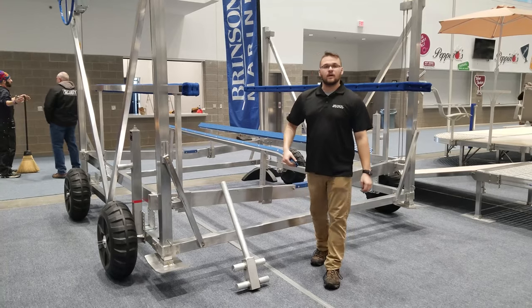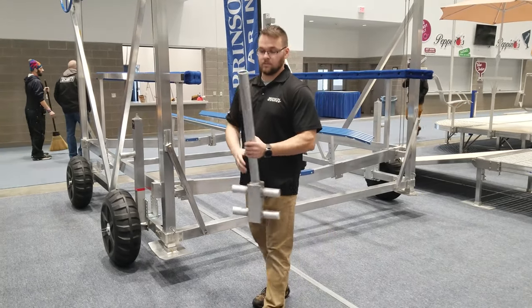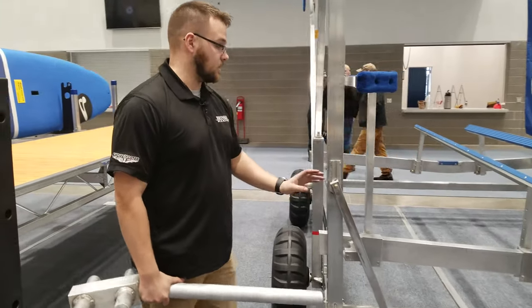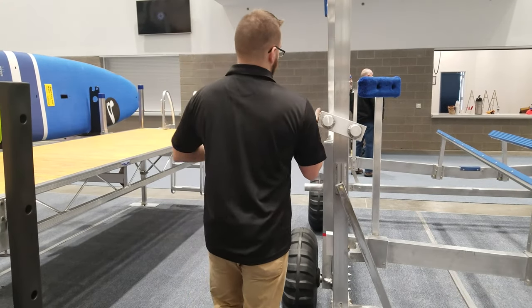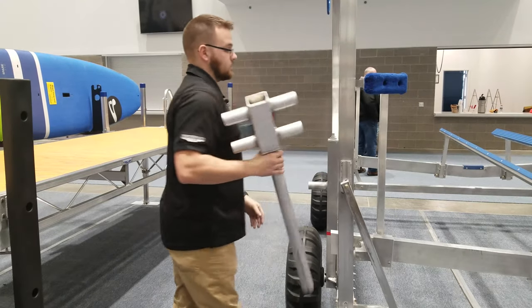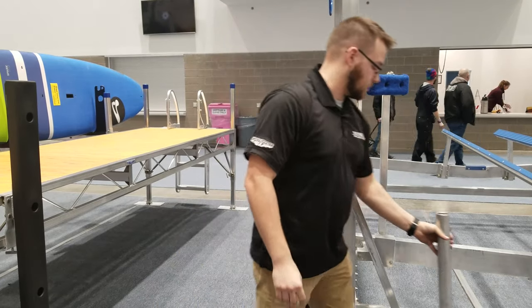Starting off, we have our hoist lifter, which is basically just a lever that can be placed anywhere along the vertical part of the hoist. That means you don't have to bend down and pick up that bottom beam anymore. You can just place this wherever is easiest for you and lift one whole side of the hoist very easily, and if you have two people it makes lifting it extremely easy.